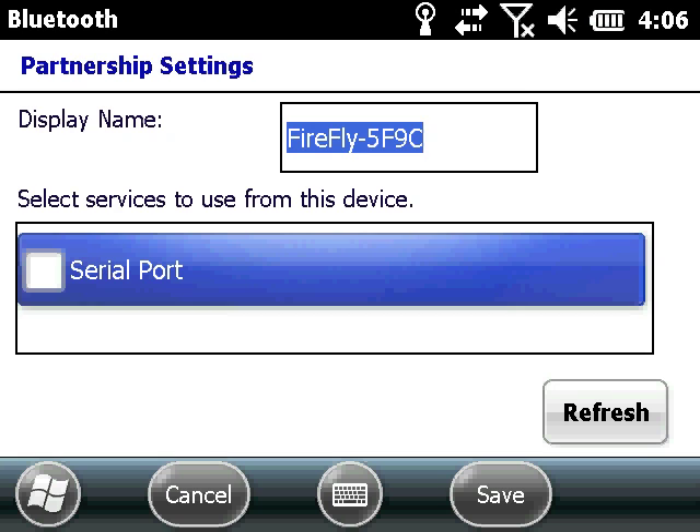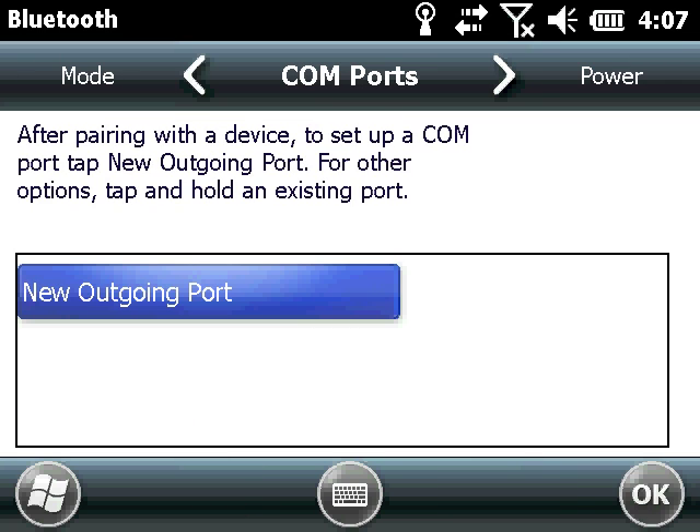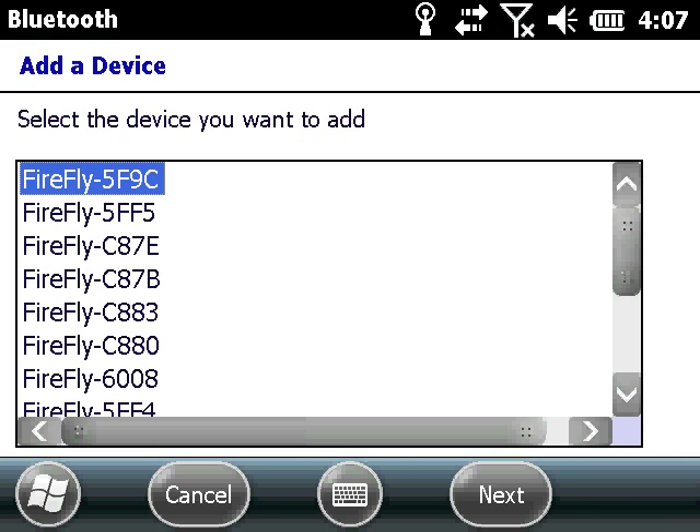Make sure you select the box to use the device's serial port service. Next, scroll in the Bluetooth menu to COM ports and select New Outgoing Port. Then select the SPAR ID you just added.